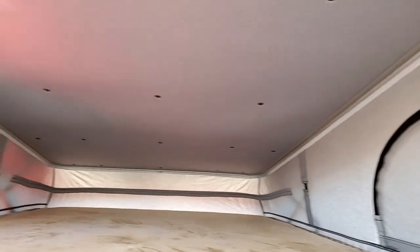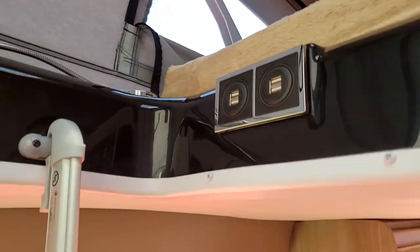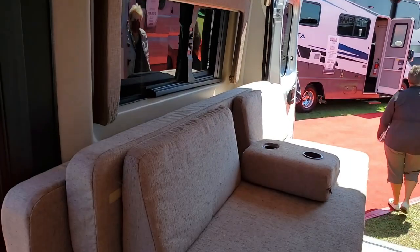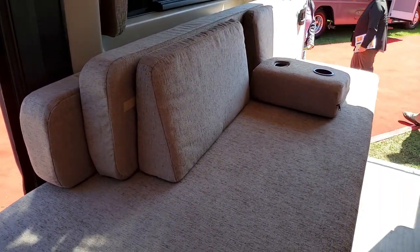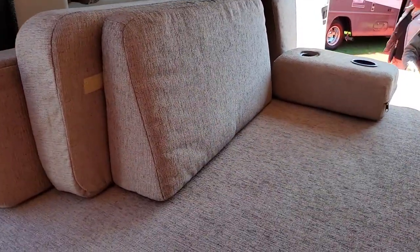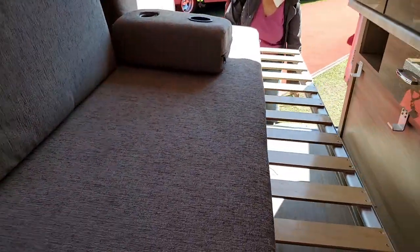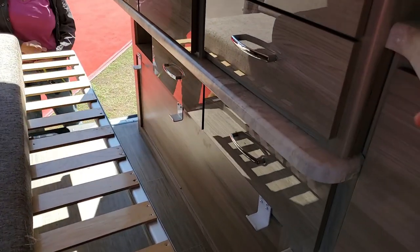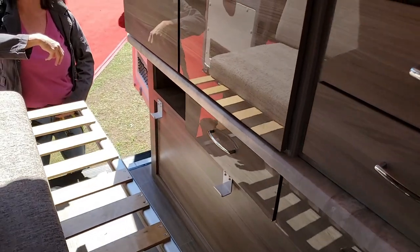And then upstairs — there we go — you've got a whole bed upstairs. This is on a little short chassis, it's pretty amazing. One big bed and it slides out on rails, and I guess it would rest on those brackets right there to support it. Can I hold the camera for you? Yeah.